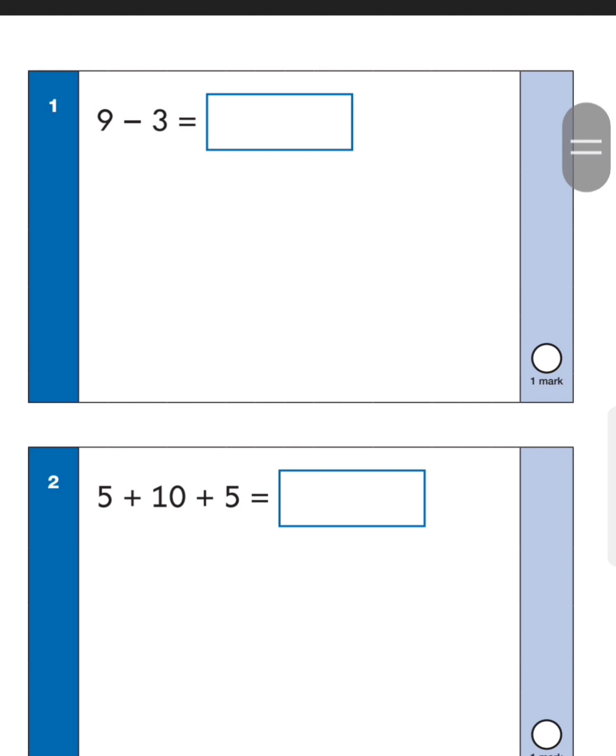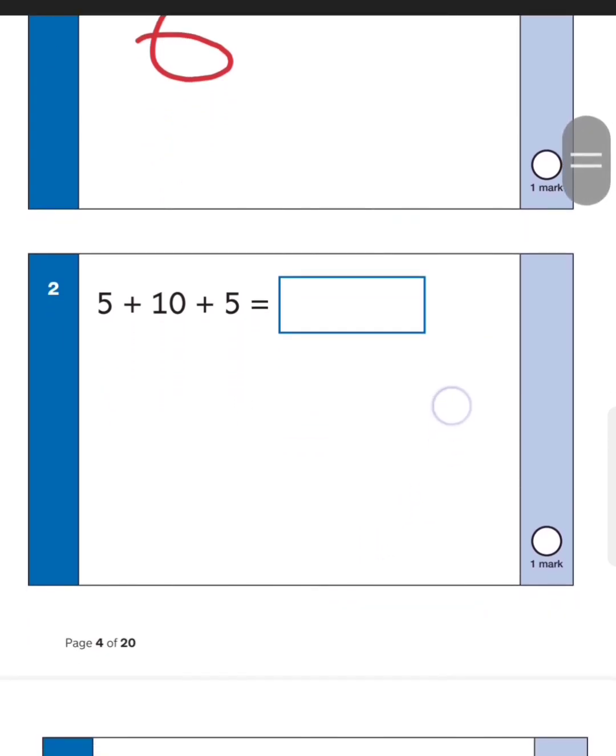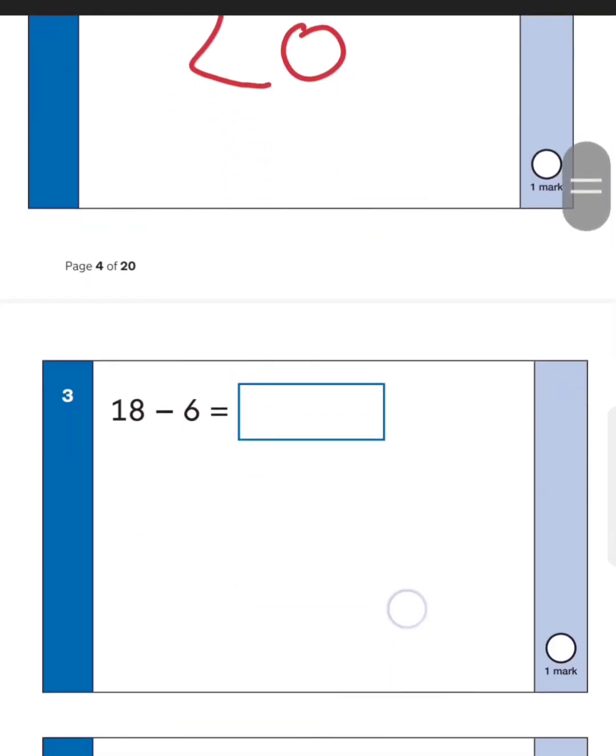If you can do this fast just go ahead, but for everyone else try and follow through the best you can. Number one: nine take away three — you start at nine and go back by three, so you should be at six. For the next one, five plus ten plus five: start with the bigger number ten, add five more to get fifteen, then add another five to get twenty.